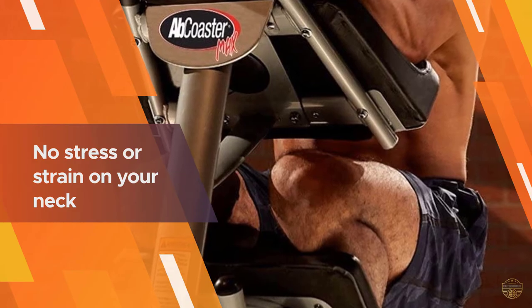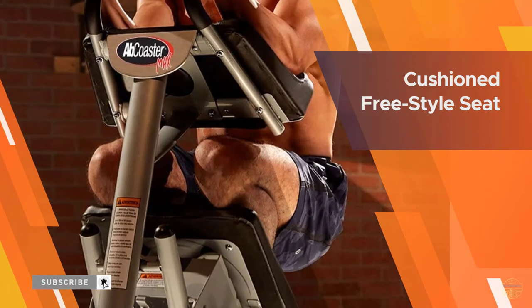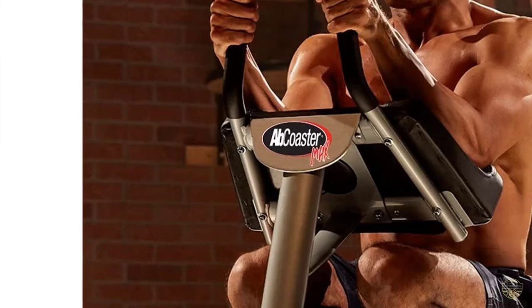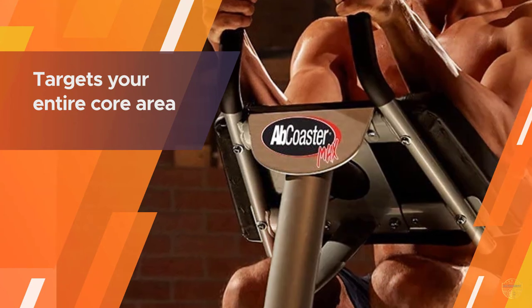Engage your core to bend your knees and slide the footplate up toward your chest. Keep your core engaged as you slide the footplate back down in a slow, controlled manner to complete one rep.